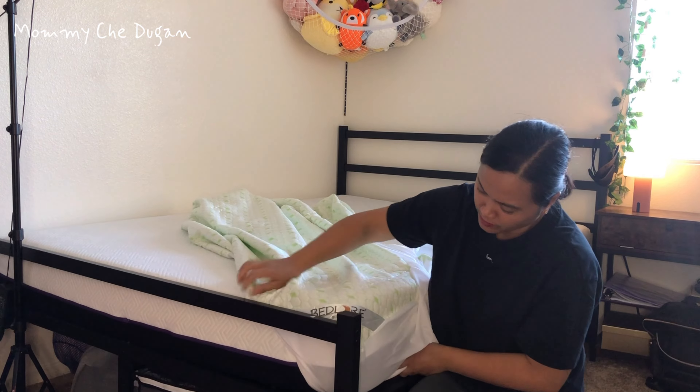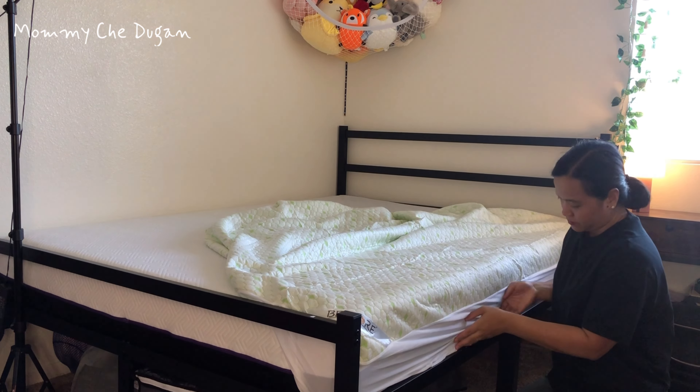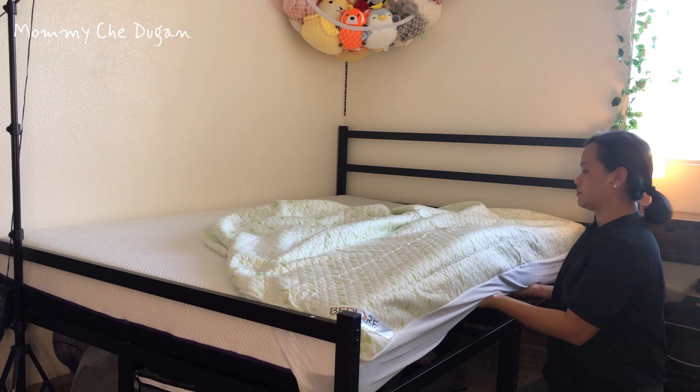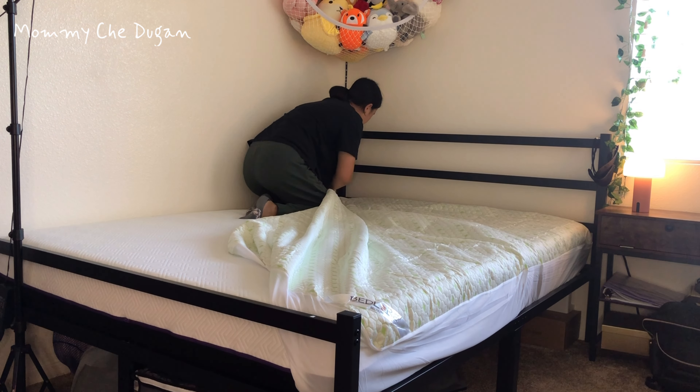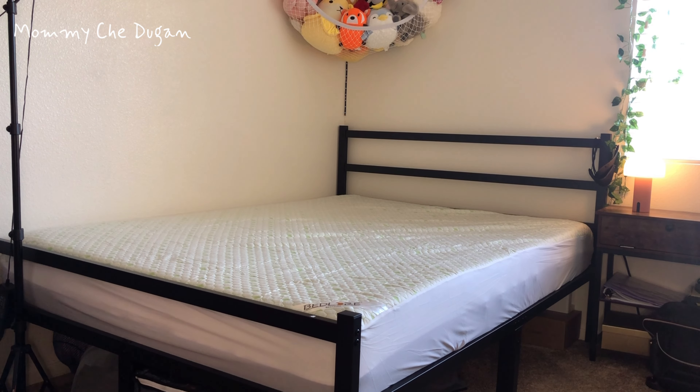The deep pocket of this mattress protector fits mattresses or air mattresses from 6 to 18 inches, and the sturdy elastic skirt and 360° full wrap-around design ensures this mattress protector hugs every corner of the mattress and stays flat and avoids shifting.